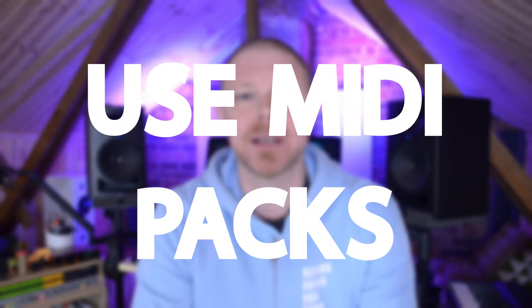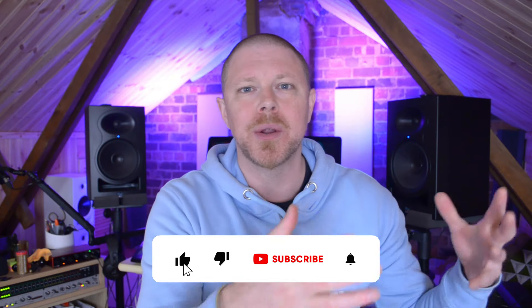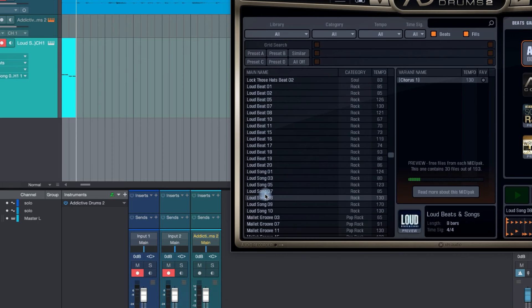Number three is not utilizing your MIDI packs. If you're always programming your drums yourself and not taking advantage of some of the supplied MIDI packs, then you could be missing a big trick. I know Addictive Drums, which is the program that I use, has some awesome MIDI packs performed by real drummers. Blending some of these in with your already programmed drums can really make your song come to life. Not only that, some of these MIDI packs and patterns sound fantastic and can be brilliant for songwriting and giving you ideas.